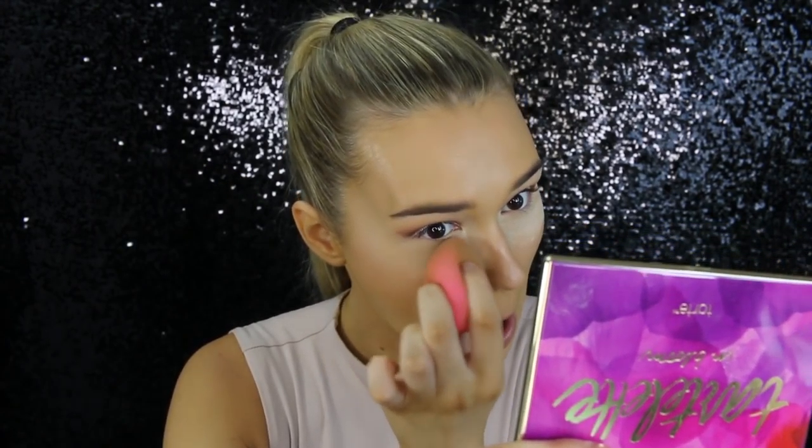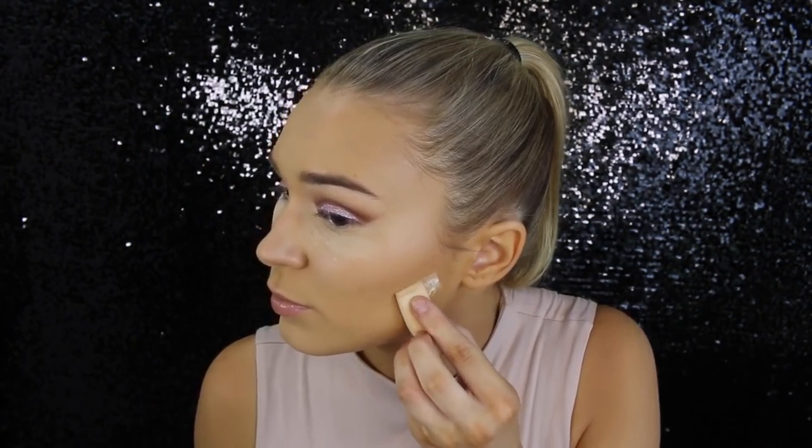Oh my goodness, I'm nearly out of my Laura Mercier translucent powder. This is a disaster. There's a little bit left — I'm going to take a little bit of this powder and set underneath my eyes with the clean spot of my beauty blender. Time to brush all that powder away.